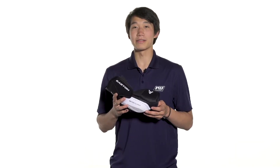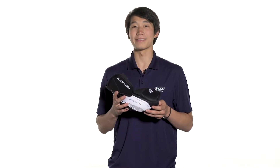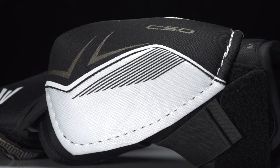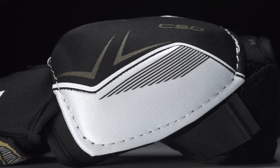Hey, what's up guys, this is Chris in the warehouse and today we're taking a quick look at the Easton Stealth C5.0 hockey elbow pads. The elbow cap is designed with a molded plastic piece that underneath this top layer is going to feature vents to allow for good airflow throughout the pad.